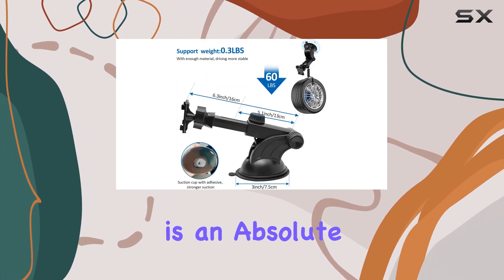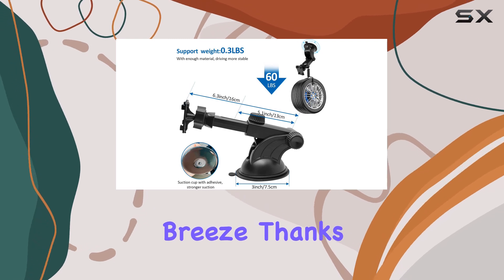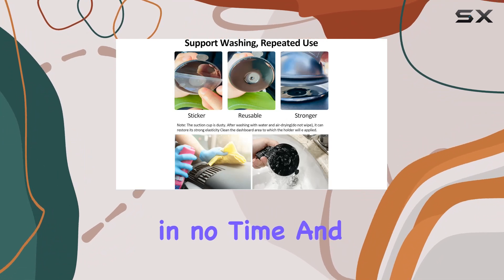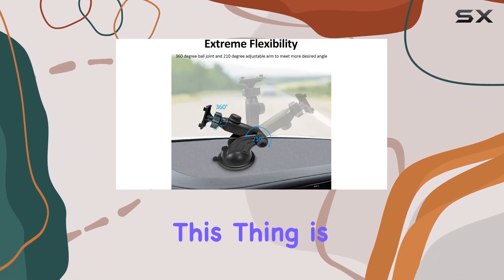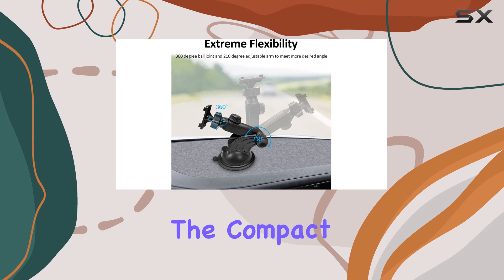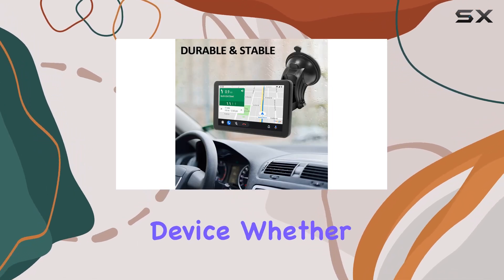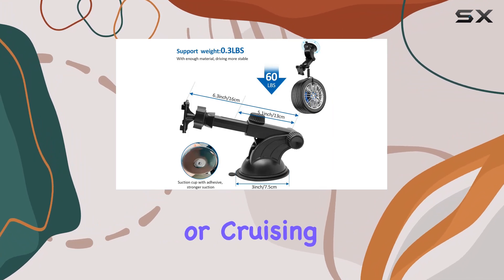Installing this bad boy is an absolute breeze. Thanks to its strong suction cup mount, you can attach it to your dashboard or windshield in no time. And don't worry about durability — this thing is built to last. The compact, sleek frame provides a tough, ultra-durable grip on your device, whether you're driving on bumpy roads or cruising down the highway.